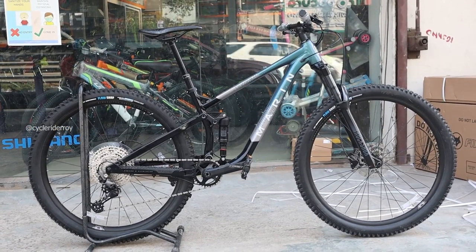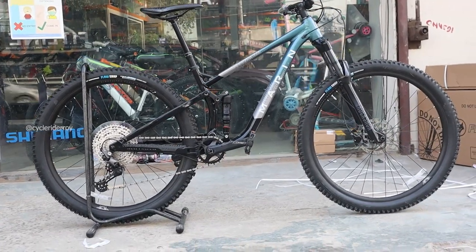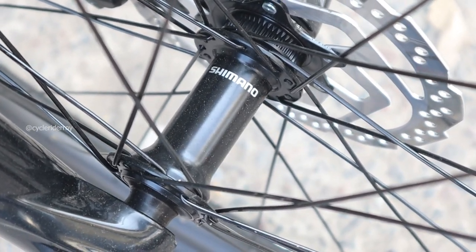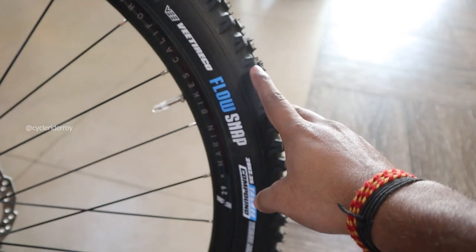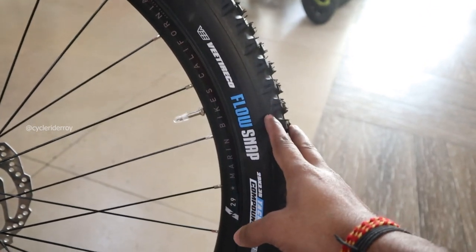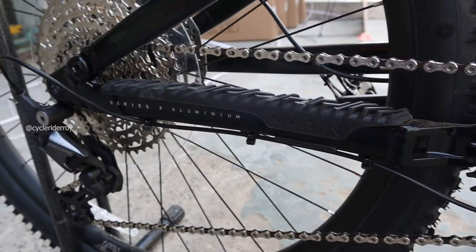The bike features 29-inch double-walled alloy rims which are tubeless ready. The wheelset uses Shimano MT410 hubs with center lock and microspline freehub body. It is equipped with WTB Flow Snap tubeless ready tires in a 29 by 2.3 inch size.